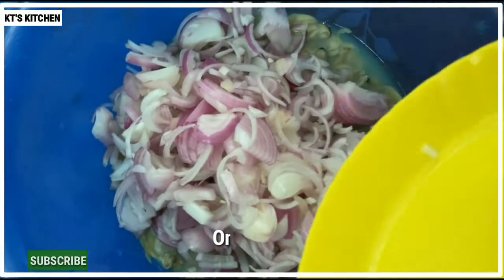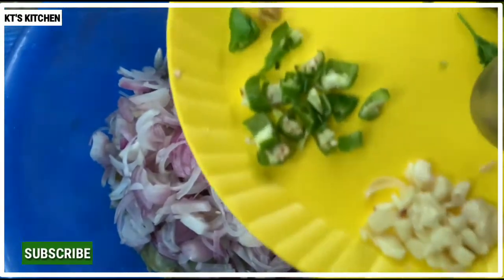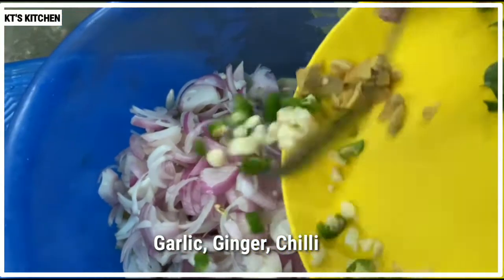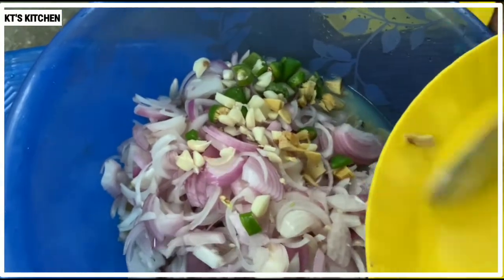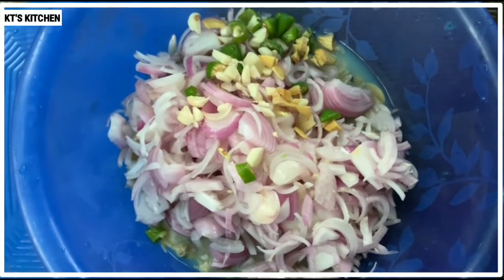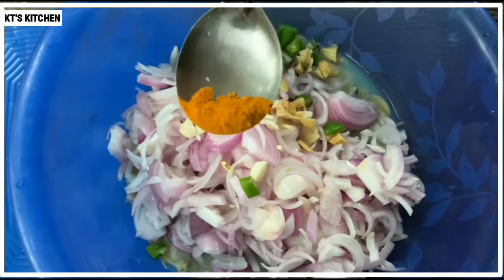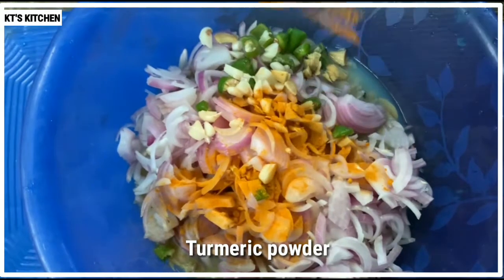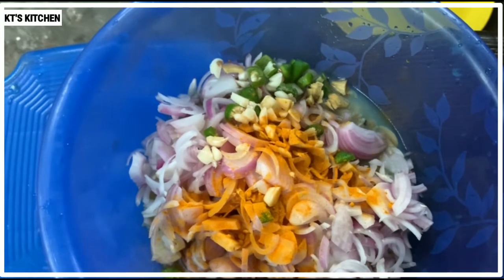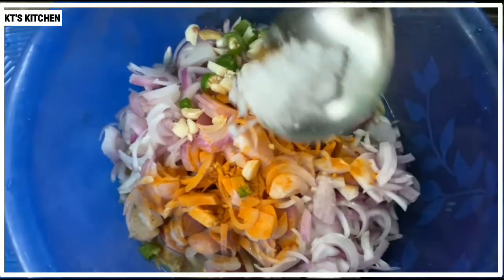This is the first one. This is the first time to add some more seeds in the seeds. Add a spoon to the seeds. Add some seeds. This is the first time to add some seeds.